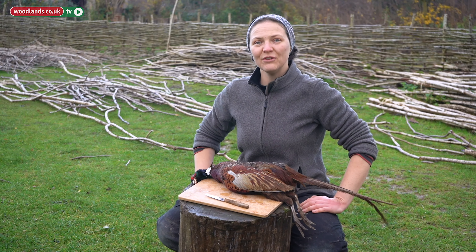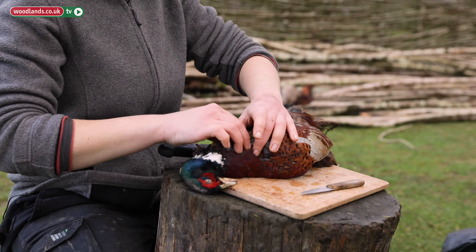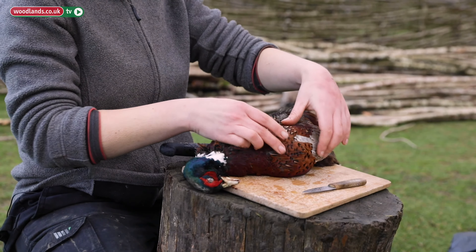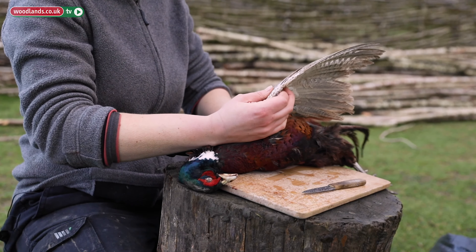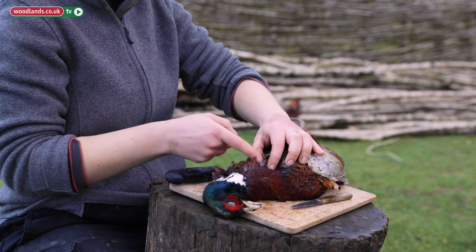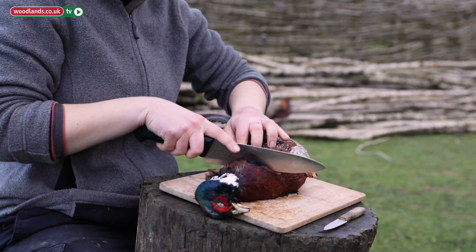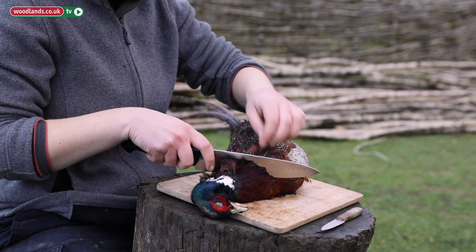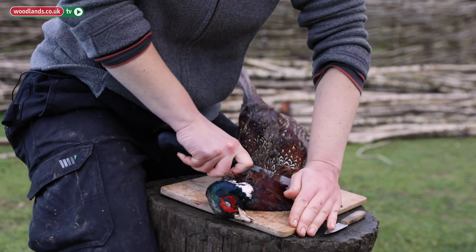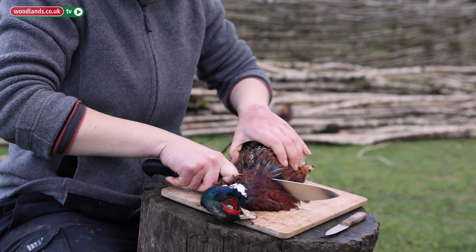The first thing you have to find is the link between the neck and the shoulders of the bird. Once you find it, we remove the head on one part. You just need to feel where the shoulder links with the neck and go with a big knife — not this simple one but the bigger one — remove a little bit the feathers and just go through it. There you go.